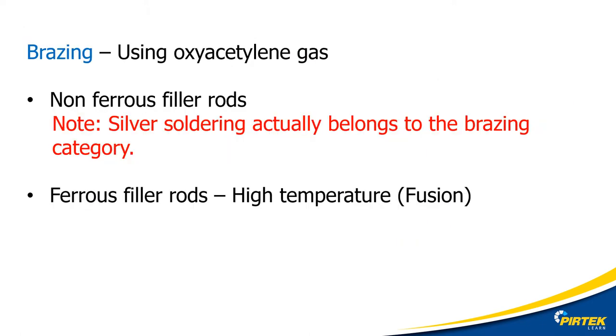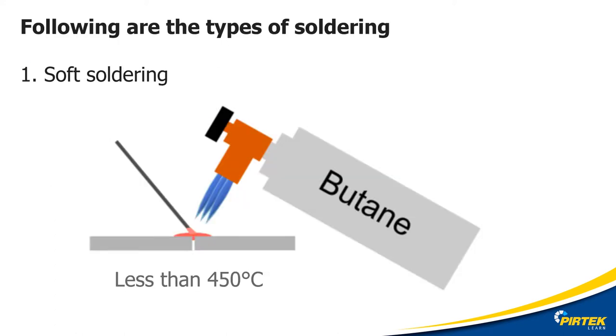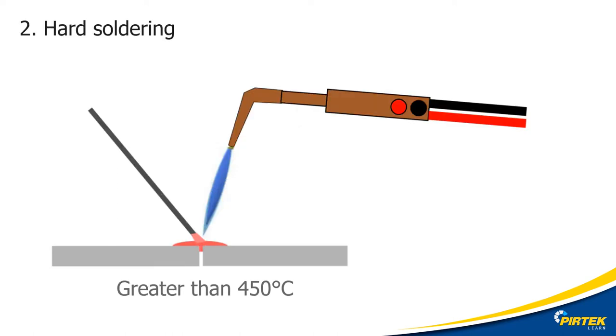How does filler type welding work? It uses capillary action — the ability of a liquid, in this case the molten filler metal, to flow in a narrow or even microscopic space without the assistance or opposition of external forces like gravity. Soft soldering takes place at around or up to about 500 degrees Celsius and is common in electronics and plumbing industries, but has poor mechanical properties. Hard or silver soldering takes place at up to around 900 degrees Celsius and creates a strong bond due to the higher temperatures involved.